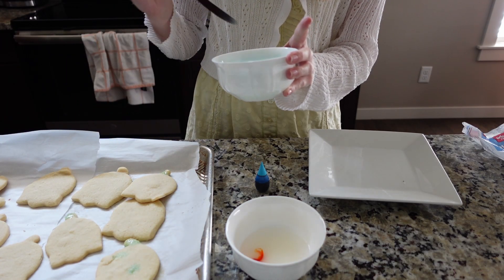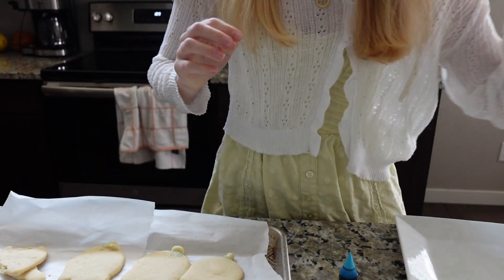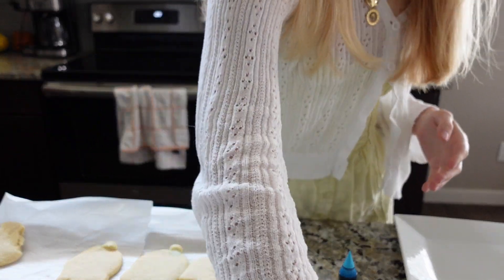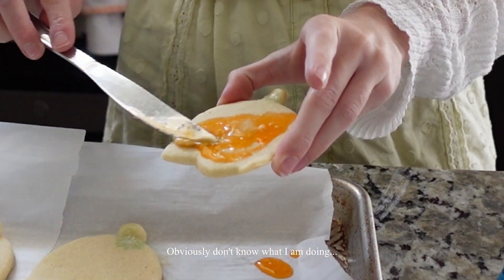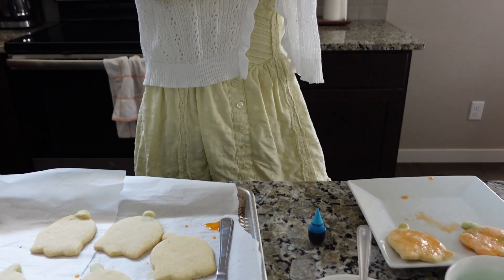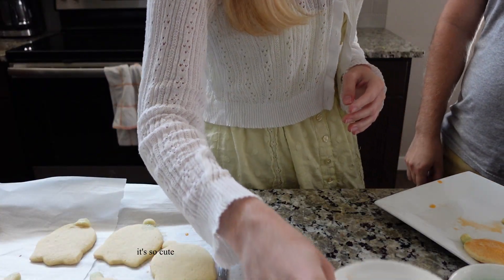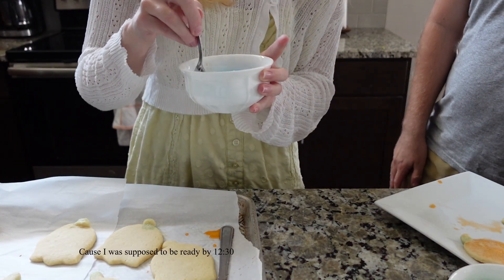I'm also kind of on a time limit — I'm going to a picnic today. Everything's stressing me out right now because I was supposed to leave like half an hour ago. My storage ran out again but I just fixed it, so now it should be working. I'm stressed — let's finish this. My brother just added a spoon so I can do it easier. He asks why I'm stressed: because I was supposed to be ready for Tulip Fest.